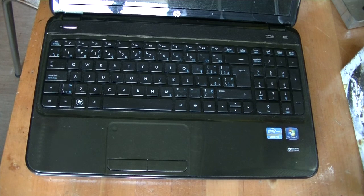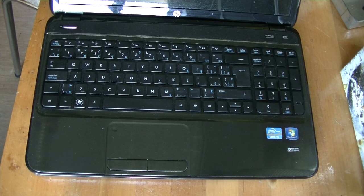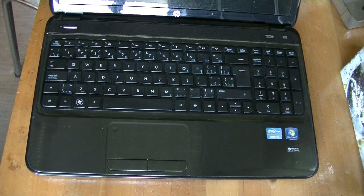So in this video I'm going to be replacing the keyboard with a new keyboard. They're available on eBay for around $10 or so. Unfortunately the SSD is more.